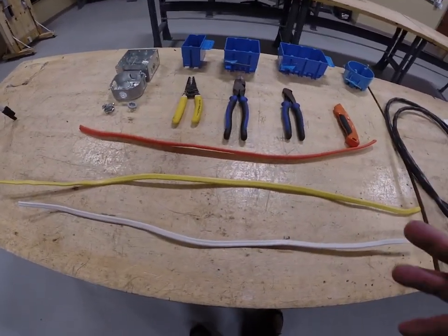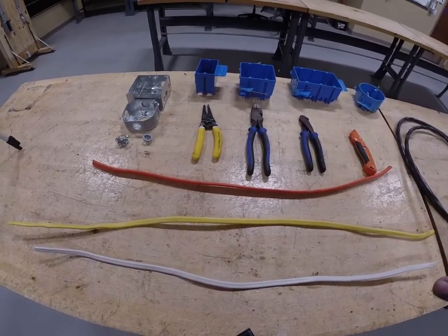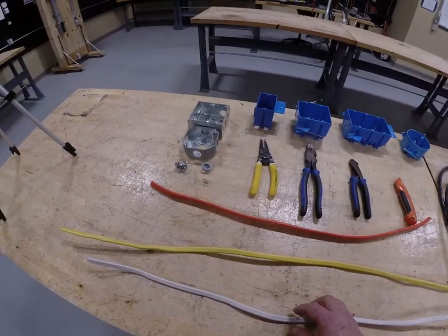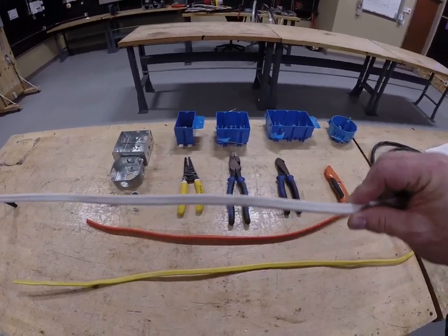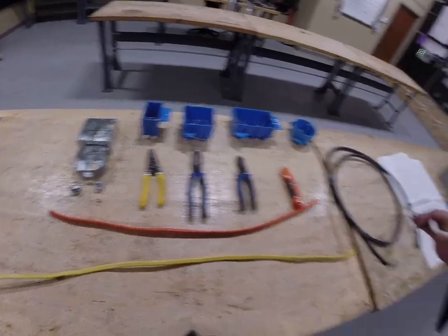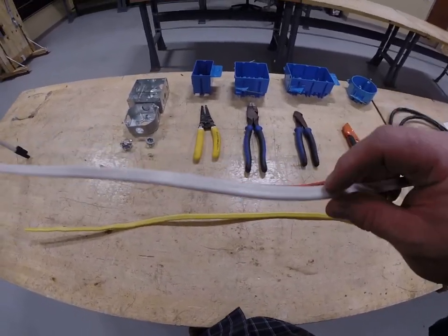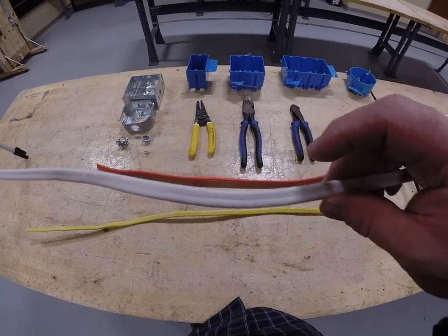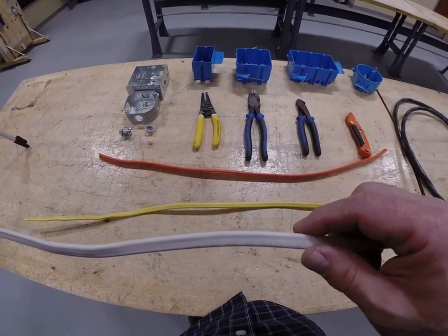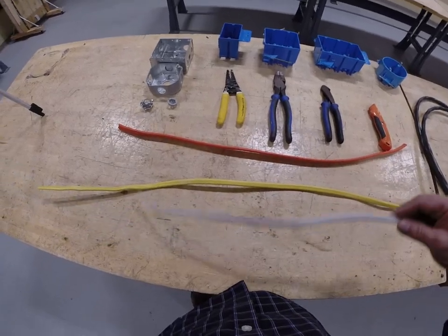Before we go into some of the more particulars about this cable, be aware that all cable is required to be listed, and the manufacturer has to put certain things on that cable that also coincides with what the National Electrical Codebook says about that cable. Most electricians know it's a piece of 14-2 because it's white and small, and you can look at the end and see there's only a black, white, and a ground in there. But there are listings on this cable — it's engraved or embedded in the sheath. This is actually a 600-volt cable. Most people think that for residential you wouldn't need a 600-volt cable, but it is rated up to 600 volts — all four of these are.